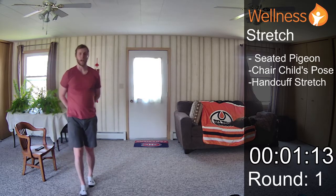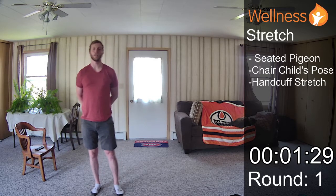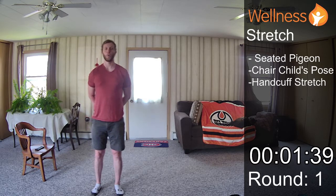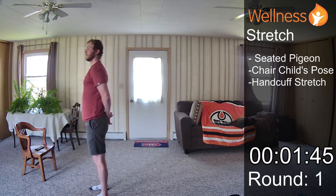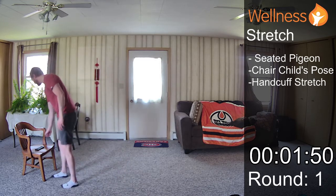And we finish with our handcuff stretch. Try to grab my wrist behind my back, bring my shoulders back and down. In for three — hold — out for three — hold — in for three — hold, and continue on. And that's round one of our stretch.